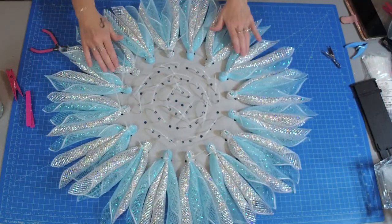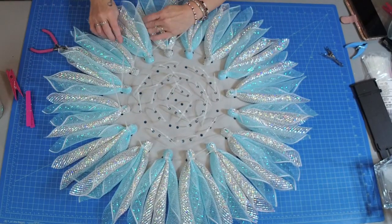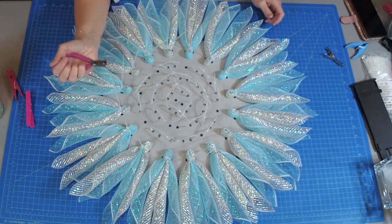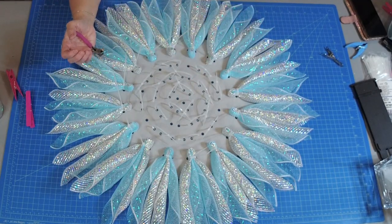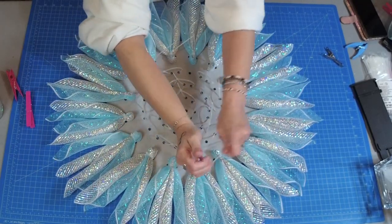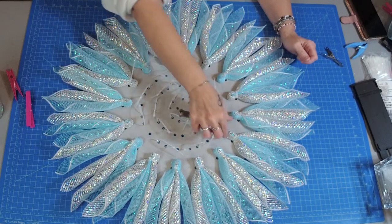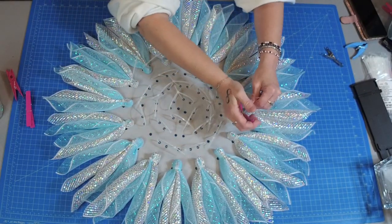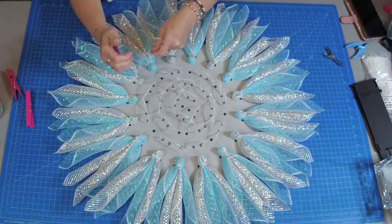Once you have row two done you should have something that looks like this. It's quite large but with these colors it really resembles a snowflake flower. Now you're going to take your nippers, wire cutters, or zip tie gun — do not use your good ribbon scissors or sharp scissors as you don't want to dull them — and clip off the little zip tie tails and discard them. Make sure it's silver, blue, silver, blue all the way around. You're going to do the exact same thing for the rest of the rows.